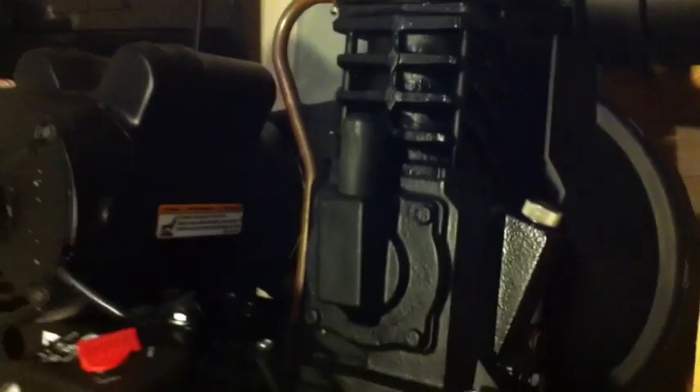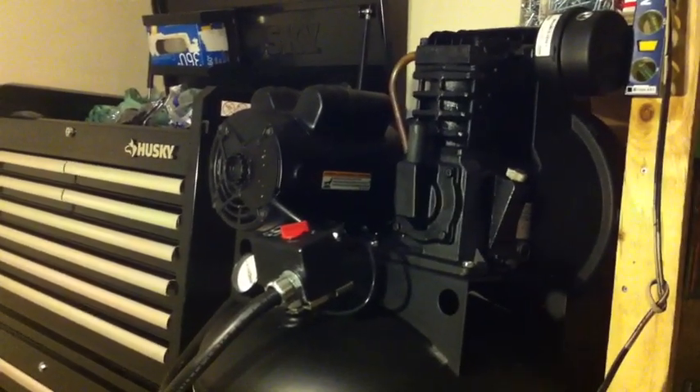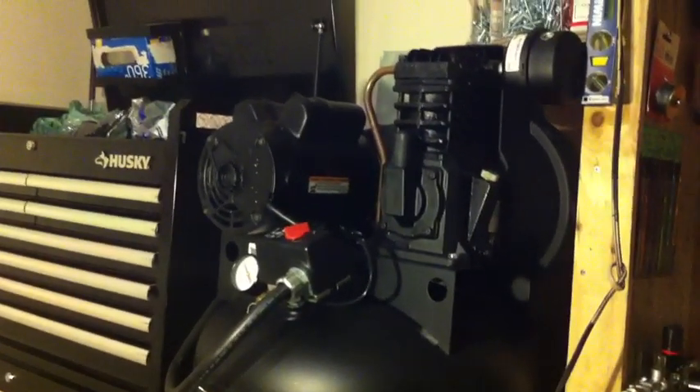It is a single stage, 220 volt. All it required was a 15 amp breaker. Nothing fancy, not too big. Perfect for at home or even in a small shop where there's one or two technicians working.